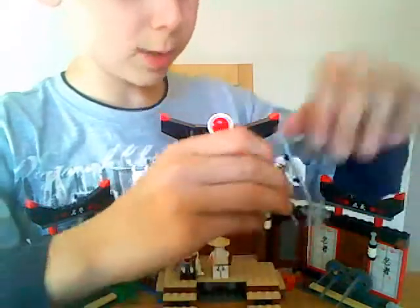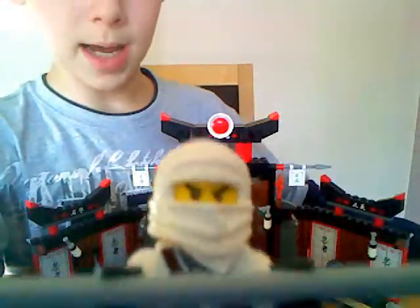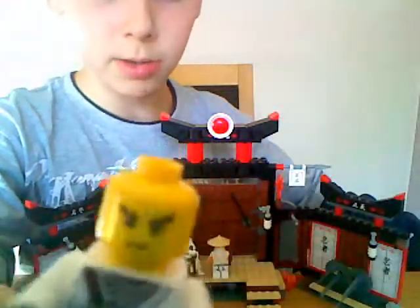We get three minifigs. We get Zane — here he is — and he comes with this weapon, which is kind of a spear-y thing. There's his face; he's got kind of a serious face.